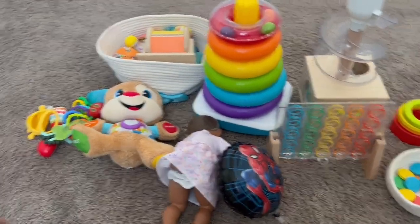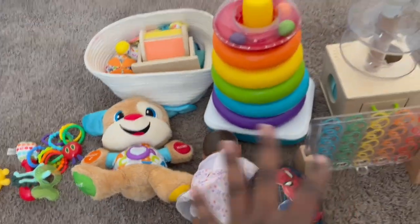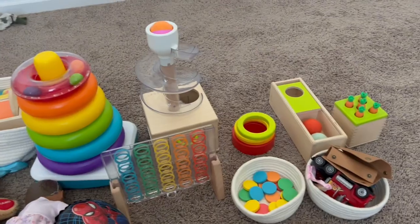So this is what I have. I have some toys I need to take to the kitchen to get washed. These bigger toys, everything is just going to be placed where it goes.